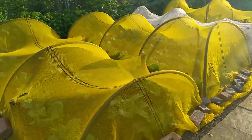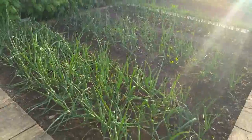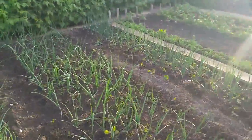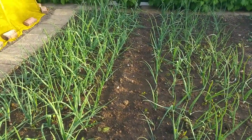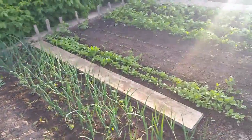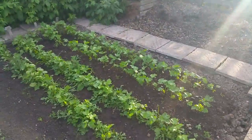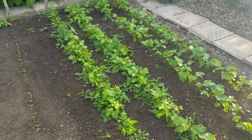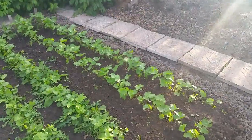Just outside the middle greenhouse we've got four large tunnels full of brassicas - Greyhound, Autumn Savoy, January Kings, and then six rows of Brussels sprouts. All the onions are coming on okay though this bed needs weeding. I've weeded all the path sides and several beds but still got two or three to do this coming week. A couple of rows of radish and two rows of parsnips have been thinned and weeded - you can see the before and after.